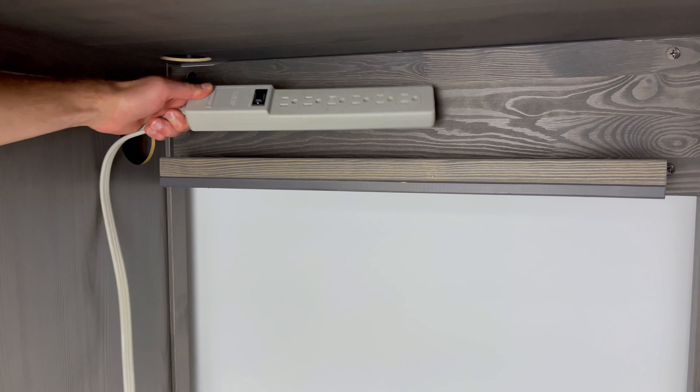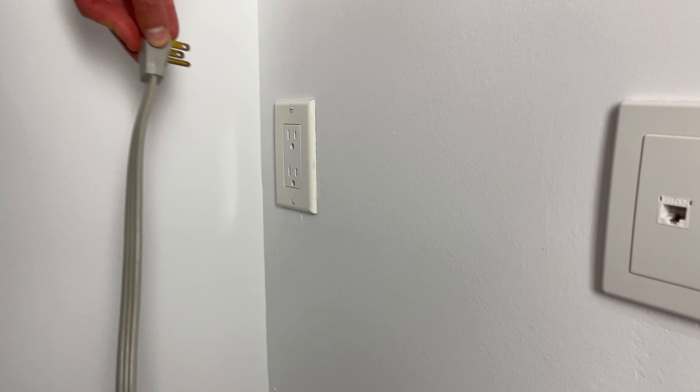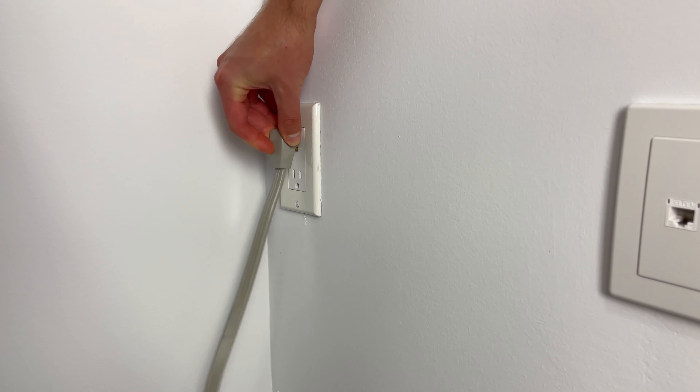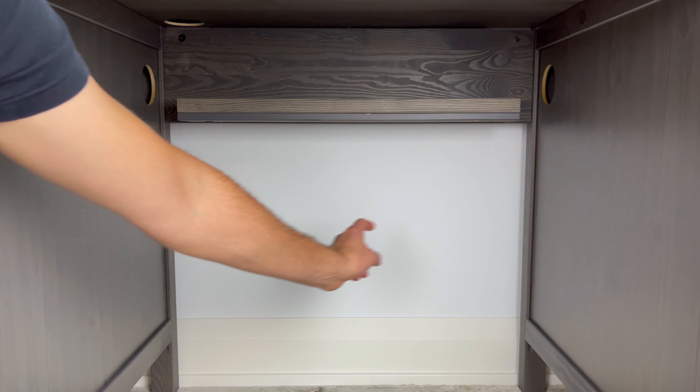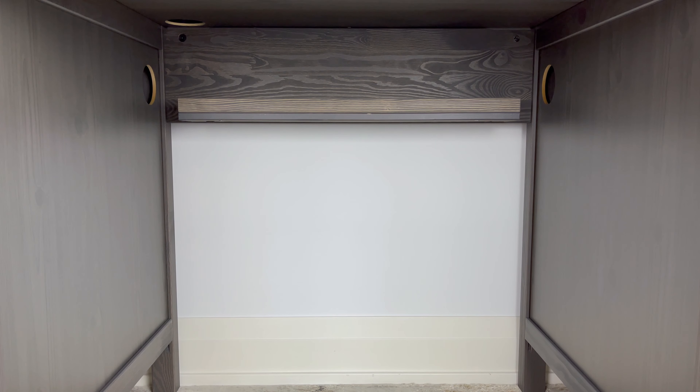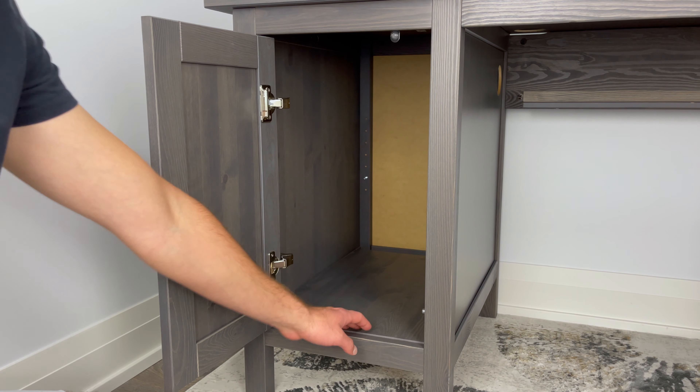Right underneath the cable outlet, there's a shelf where a smaller sized power block can be stored. If any of your wires are on the shorter end, you won't have to figure out ways to directly connect it to the outlet on the wall. Also, as you may have noticed, there are two wire outlets on either side of this shelf. I don't think you'll be using both at the same time, but you can utilize one of them if you decide to store a desktop in the cabinet.